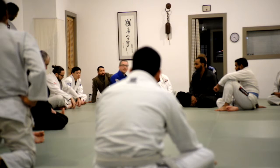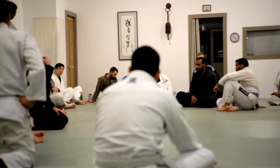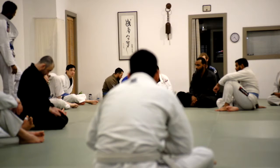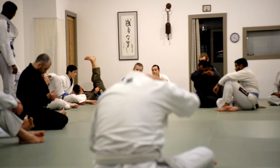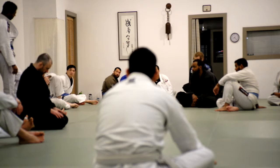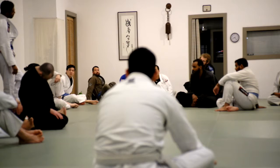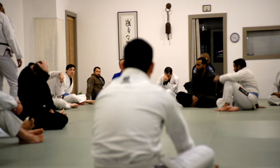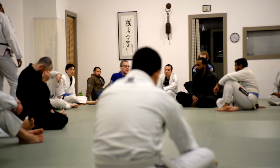Any other questions? Alright, we're doing positional sparring. We're going to start from turtle position. Top person, the goal is to submit or get the hooks in — two hooks in and you win, submission and you win. Bottom person, you're trying to get to any neutral position: closed guard, open guard for three to five seconds. Half guard — keep going. Back take with hooks in — stop, that's a victory for the top person. So bottom person, you're not allowing hooks, not allowing a submission. Side control — let's say that's a win for the top person too, just today.